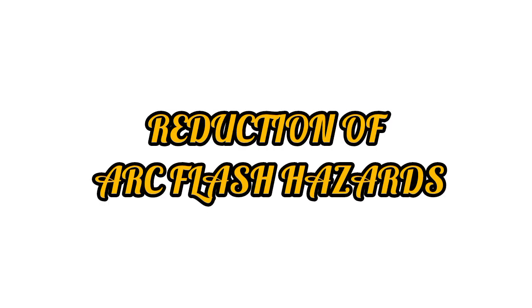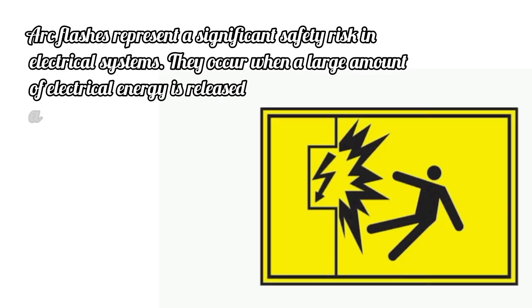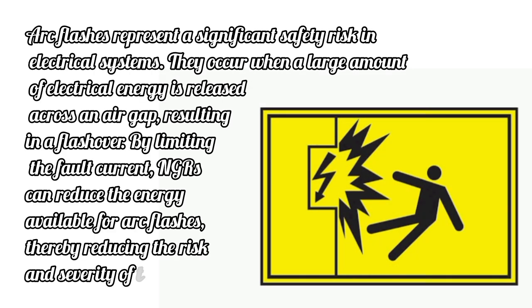Reduction of Arc Flash Hazards: Arc flashes represent a significant safety risk in electrical systems. They occur when a large amount of electrical energy is released across an air gap, resulting in a flashover. By limiting the fault current, NGRs can reduce the energy available for arc flashes, thereby reducing the risk and severity of these events.